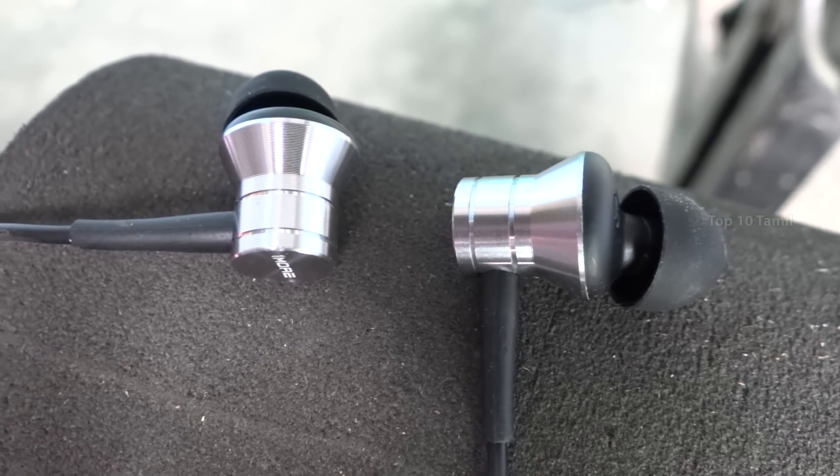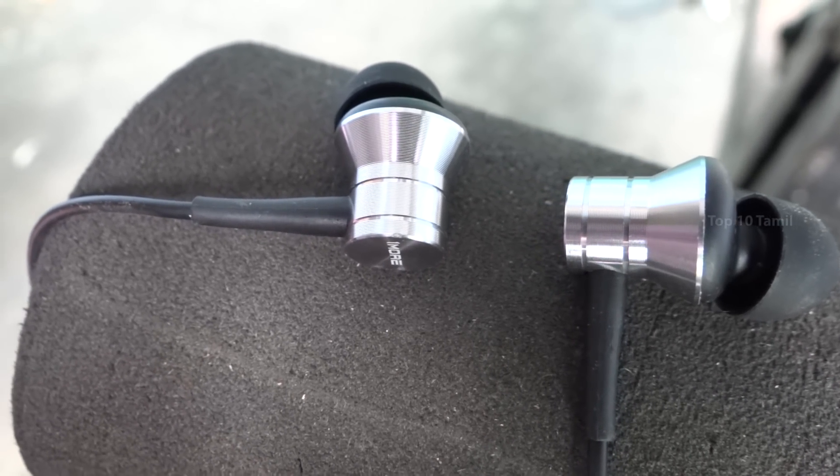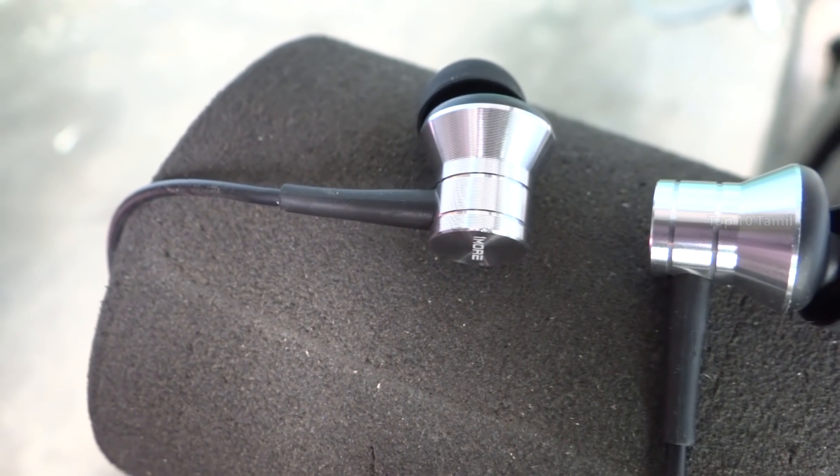Also, we have a 1-year manufacturer warranty on this earphone. Finally, the price of this product is $880.